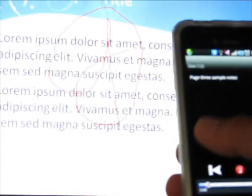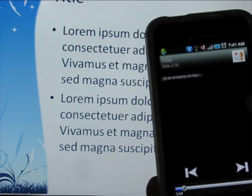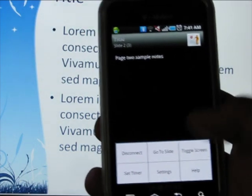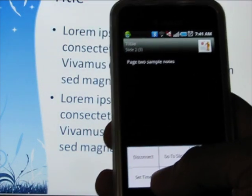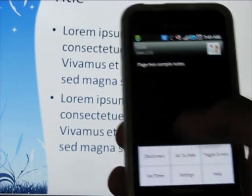Some other features: you can swipe to move slides. When you click on the options, you can go to a specific slide, you can set a timer if you want to time yourself for 10 minutes or so, or you can disconnect.